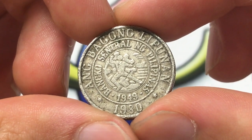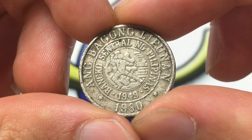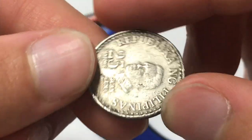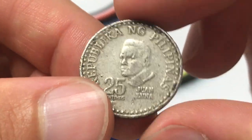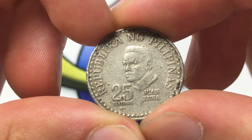Interestingly, the coin does not really have too much of a listed mintage — I was unable to find it. The value is probably about 25 cents USD, so there's not too much value unfortunately. The coin was made from 1979 to 1982 with this specific design.